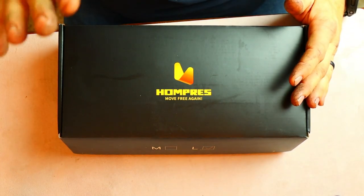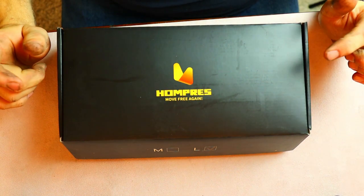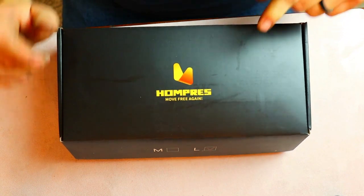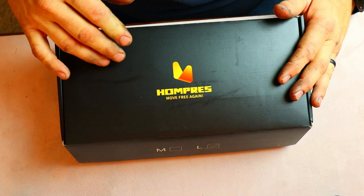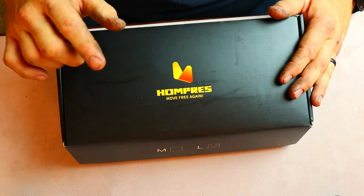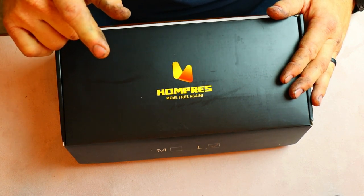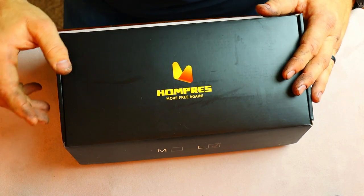You can buy gloves for hundreds of dollars which will do exactly the same as this brand right here. Let's open this up and talk about what's inside. These are going to be not only for my motorcycle adventures when it's cool in the mornings, but also for my electric bike adventures through the woods.